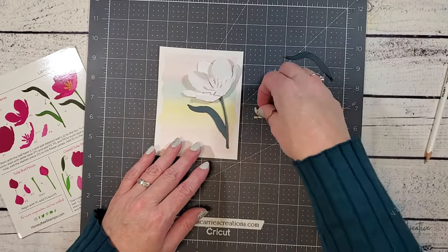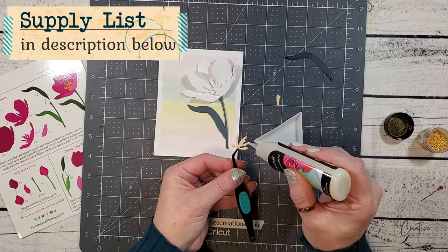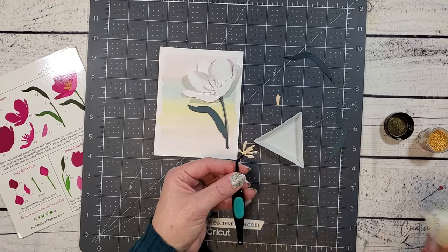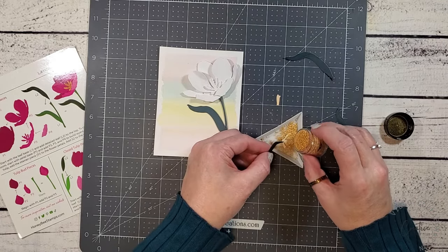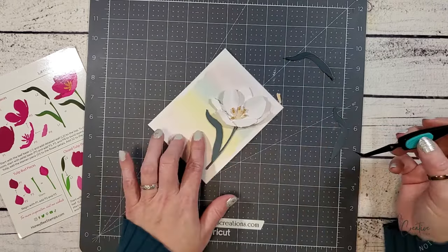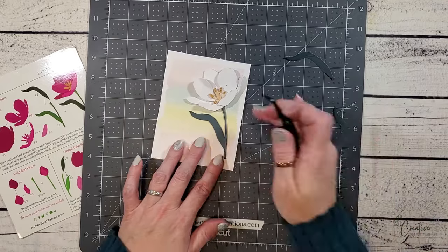Now that I've added the last layer onto my flower, I'm going to work on the center pieces. I want to create dimension on these centers and make them look like stamen and anthers on the flower. I'm going to do this with prills. I've added some glossy highlight to the end of each of the die cuts and then I'm going to pour the prills over the adhesive. This dries rather quickly so after a few minutes I can go ahead and adhere it right to the center of the tulip. There is also a center piece which I believe is the stigma on the flower. I have added a little bit of shading on this with a colored pencil and it's going to layer right on top of those other pieces.